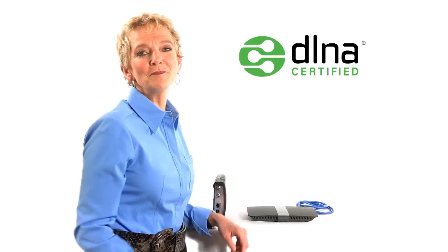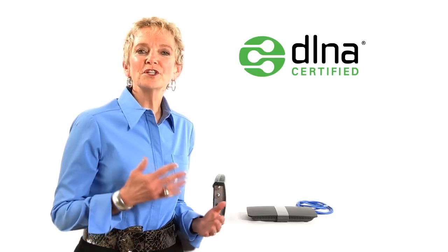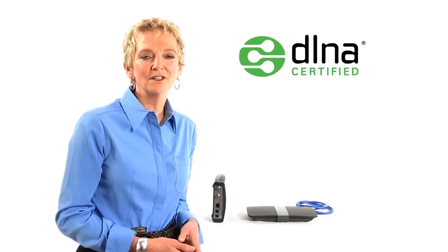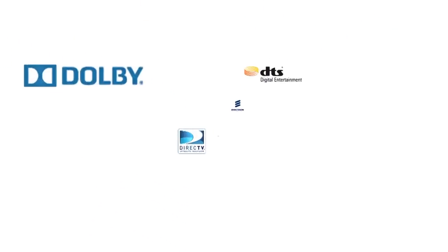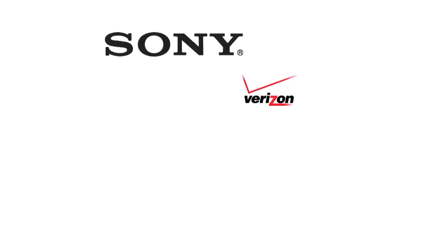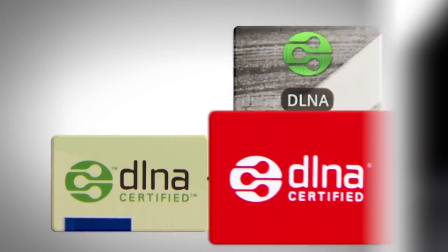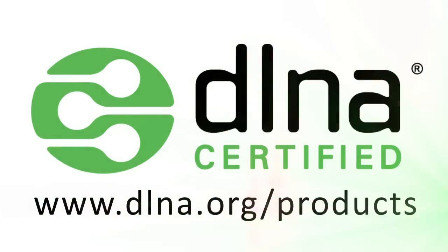Let's talk about DLNA. Remember, I mentioned it earlier. When electronic devices are connected to the home network, you can share pictures, videos, and music between them using DLNA technology. Did you know that hundreds of different companies make DLNA certified products? With DLNA, you have so many choices — you don't have to buy products from just one company. You're probably wondering if your device is DLNA certified. Look for the logo on your menu, on the box, in the specifications, or on the product itself. To see a full list of DLNA certified products, visit this website.